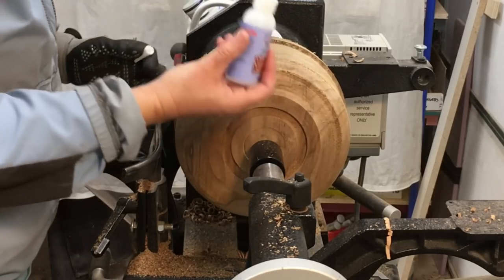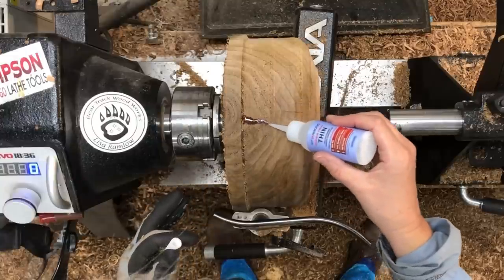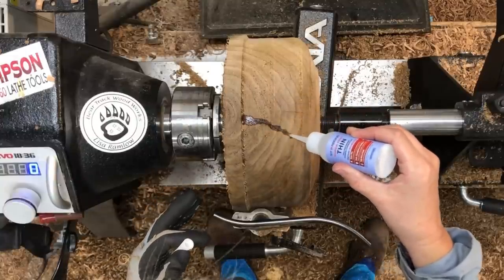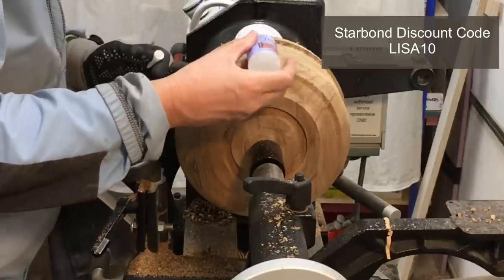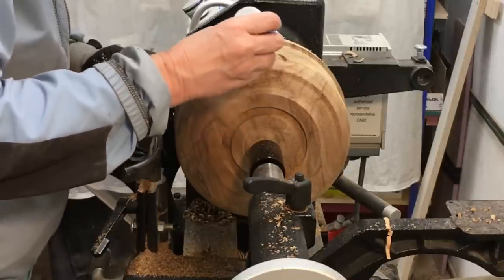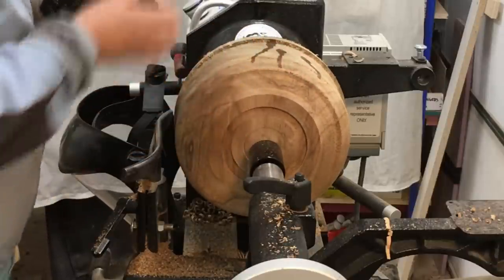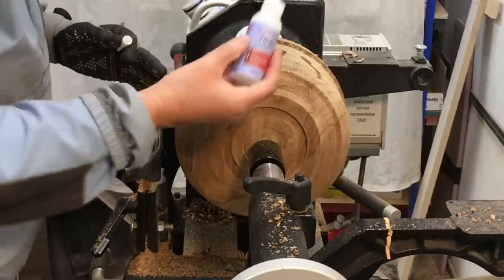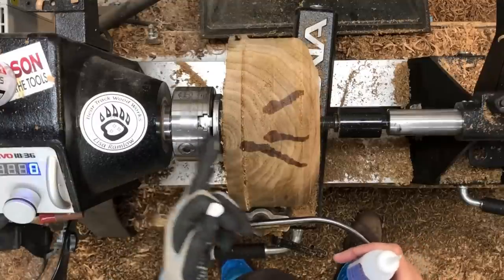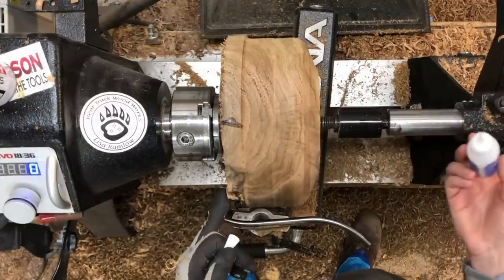There's a discount code in the description if you're running low. I'm just going to stick some CA glue down in these cracks. I don't know if any of these are going to be an issue or not, but while we're still working on it I am going to take this down a little bit further — I didn't cut that straight when I chainsawed it, surprise surprise.